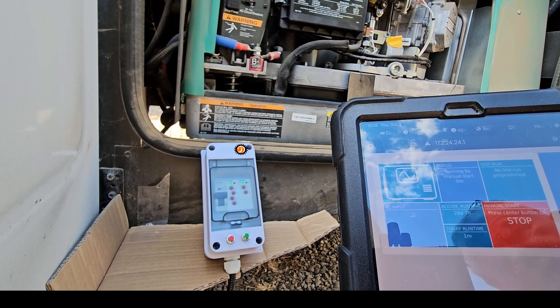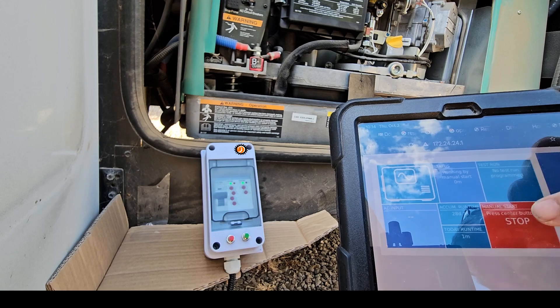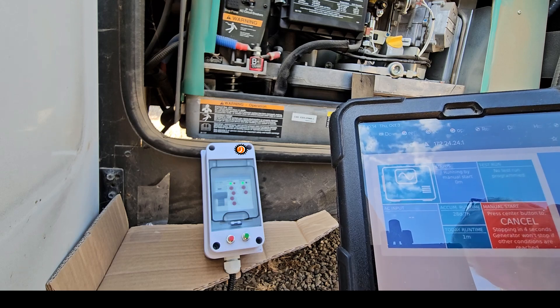I'll also go ahead and turn it on and off using the push buttons to do that as well.